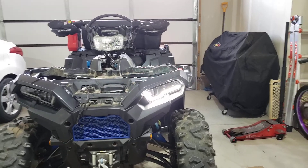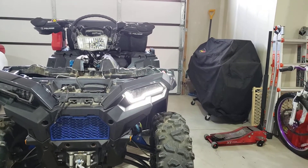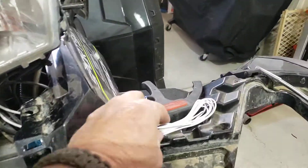The only thing you do have to splice into — and nothing into any of your factory harness — you just hook into that red wire with the supplied wires they give you. They give you two of these little white ones. I just ran that one from there over to here and I'm going to get that hooked in and plugged in.